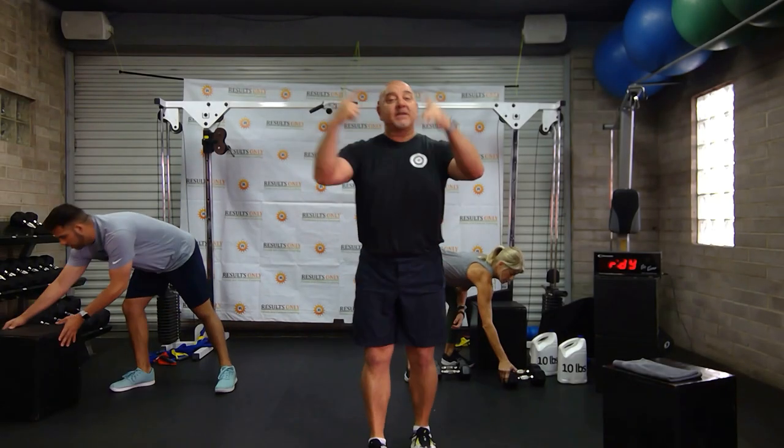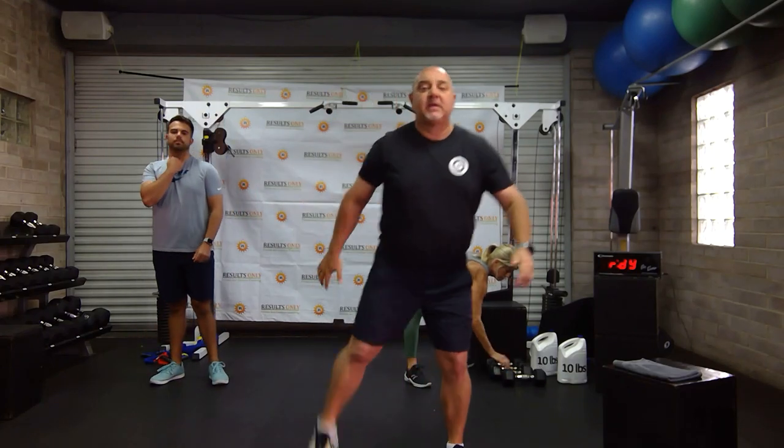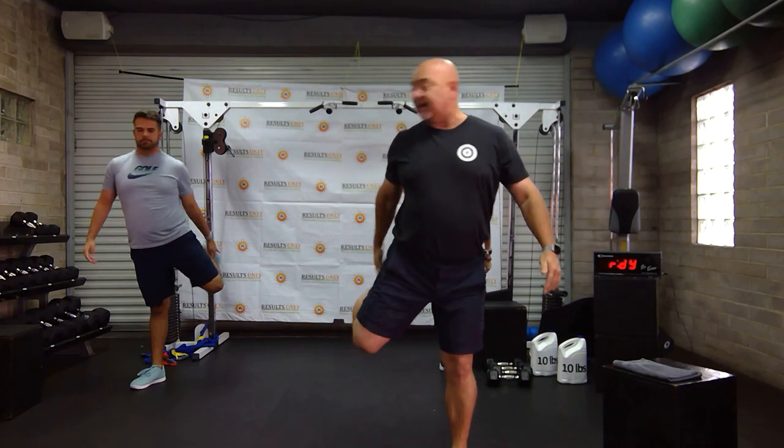Good morning, everybody. As always, we have to start with ramps. All I'm going to ask you to do is start with a little toe grab. If toe grabs are hard for you, then you can do knee lifts.